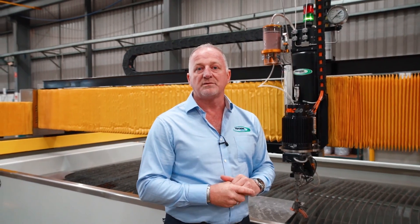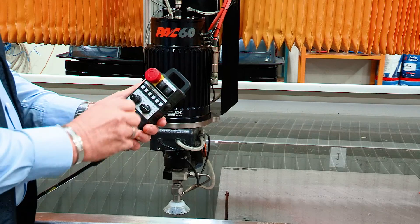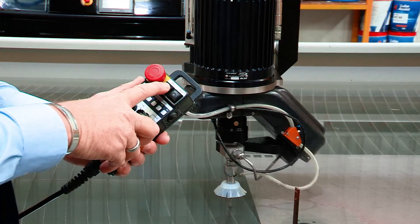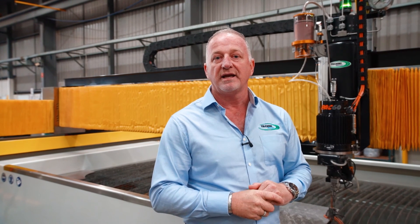Our standard system comes with remote pendant control. This allows you to hold a pendant and to be able to move the cutting head in the X, Y, and Z axis. And also if you have a PAC-60 5-axis head installed, we're also able to move the B and C axis with this handheld pendant control. This enables you to position the cutting head anywhere on the cutting table with simple ease.